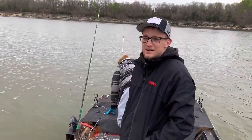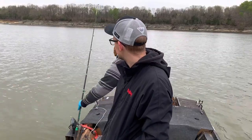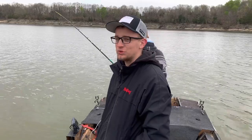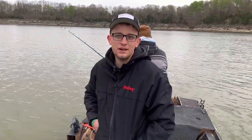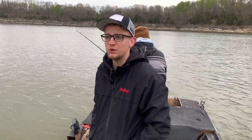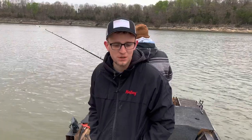All right guys, we're gonna reel it up and move spots. There's too much boat traffic through here — we're getting hammered with waves every three or four minutes as boats come flying through. This is right off the main lake at a point, and it's more of a good wintering spot for us. We'll see what happens — we'll see you guys at spot number two.